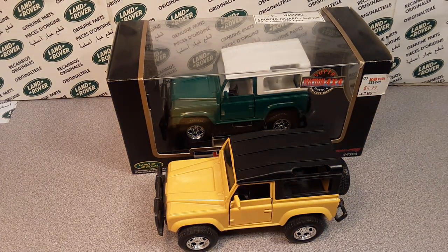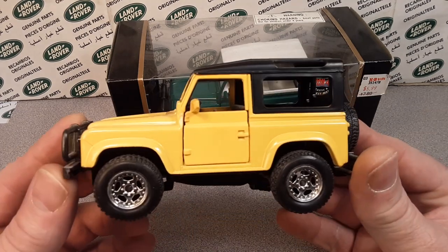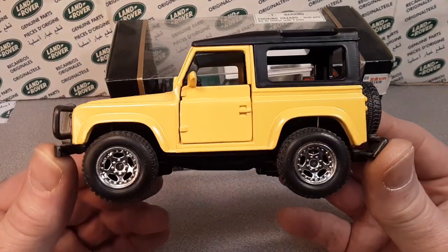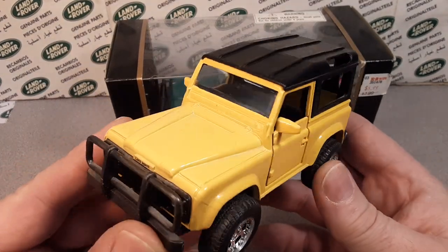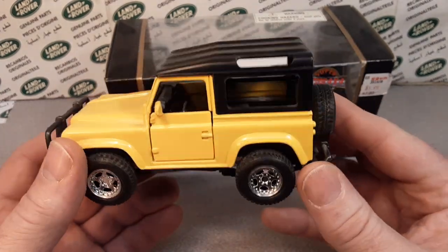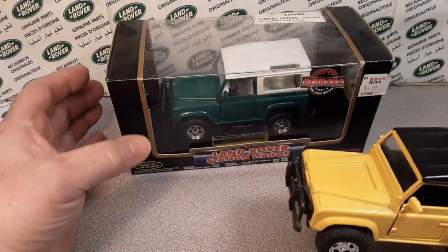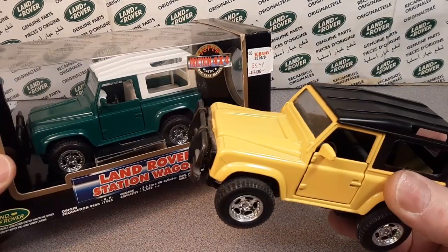G'day, g'day! How the honk are you today? Welcome to Roverland, this is your friend Dan-O. We got another model highlight, and I don't know if anybody recognizes this. I got two of them, and they're different in a couple of different ways.